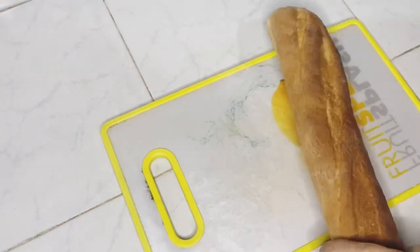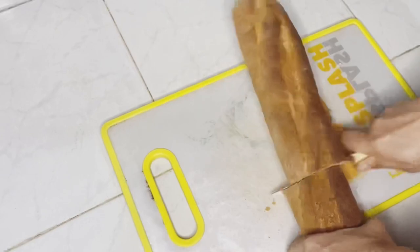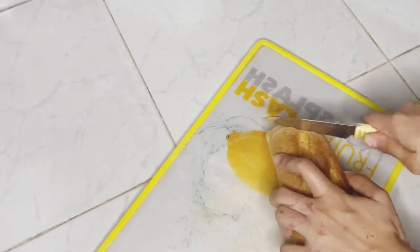I have taken a French bread — it's too big, so I'm going to use only half of it. Slice the bread.